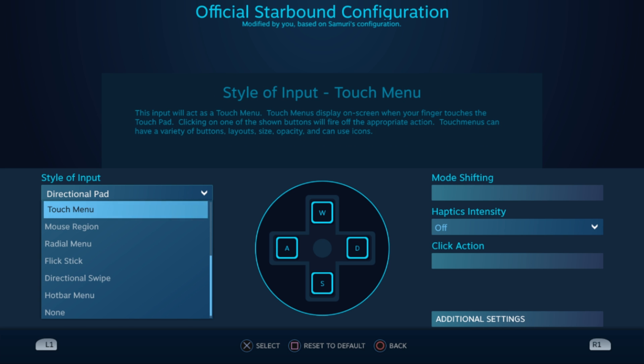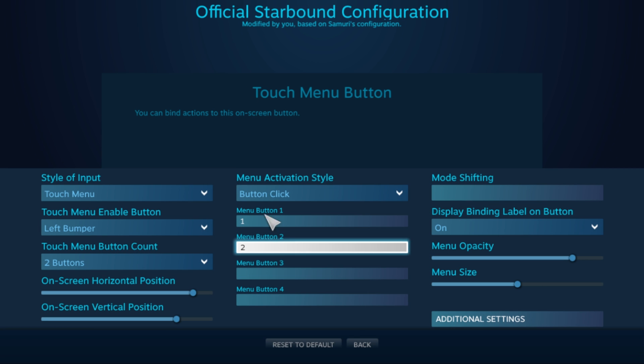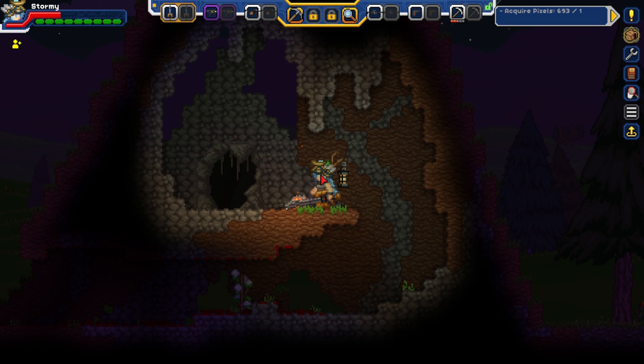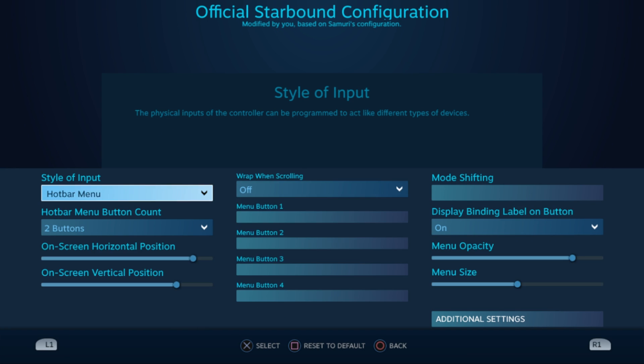Something interesting to note is that the d-pad, analog sticks, and face buttons have most of the same options that a trackpad would, even if it really wouldn't make sense or you can't actually make use of it. For example, you can configure your d-pad as a radial menu even though logistically speaking it wouldn't make much sense — and it straight up doesn't work. I've also tried this with the touch menu and as you can see here, it doesn't really work out. Having a touch menu work on d-pad would be pretty cool if it worked.